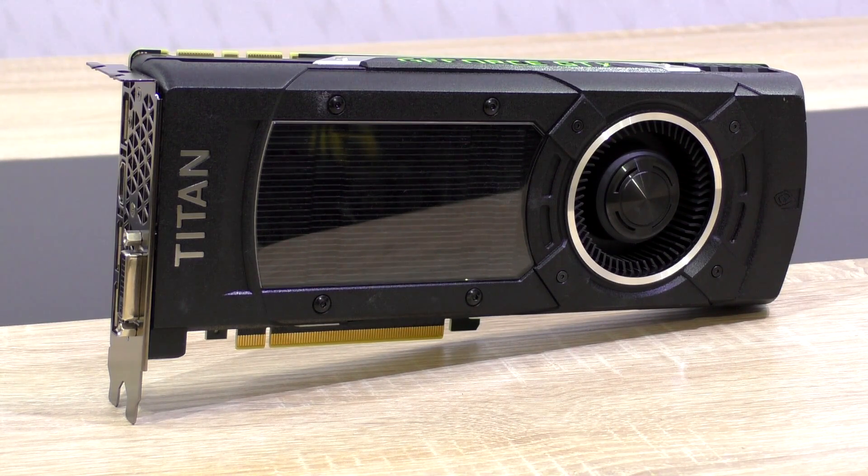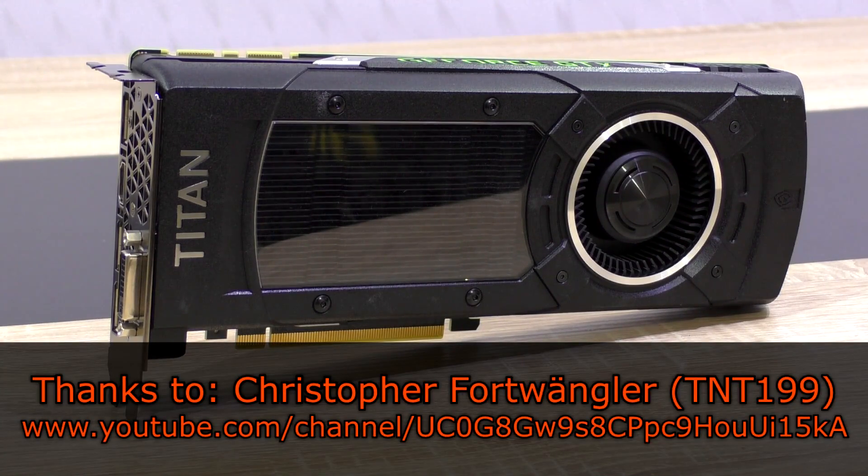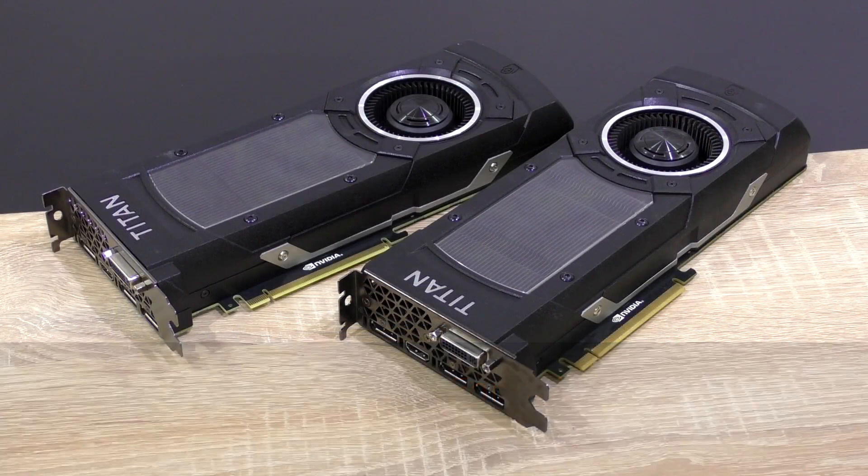Currently this Titan X costs somewhere around $1200 to $1300 US dollars new, but I wouldn't recommend buying one new now at that price. Thank you so much Christopher Ford Wrangler, also known as TNT199, for not only lending me one Titan X but two, so make sure to not miss my upcoming video with two of these bad boys running in SLI.